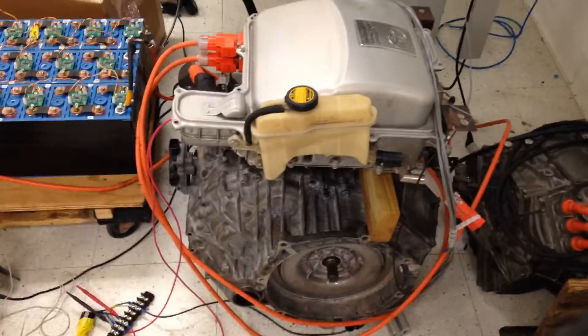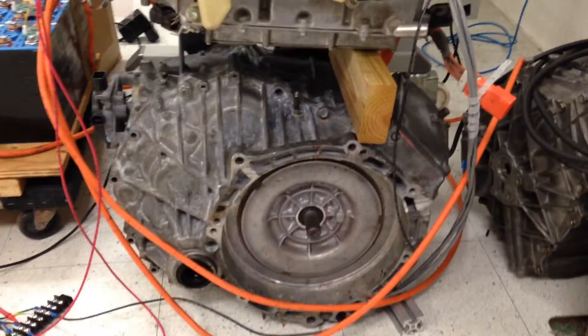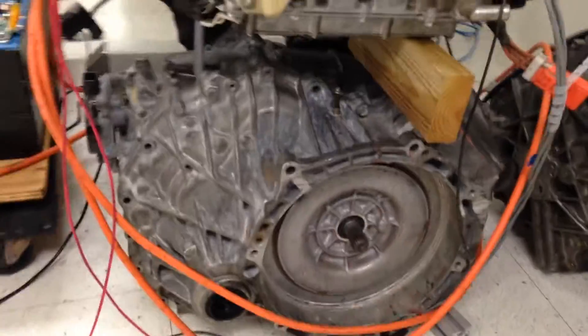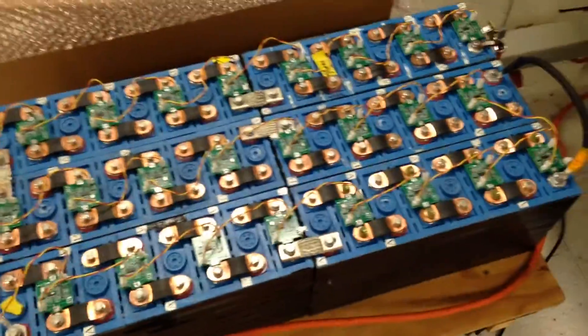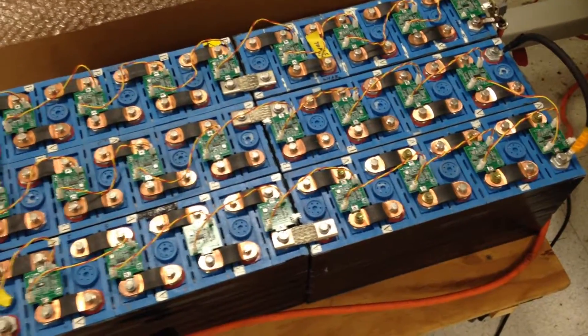We're going to document the thru-motor charging. This is the Prius transaxle that I'm using with the inverter on top. I've got 38 cells, 40 amp hour, so about 160 volts.